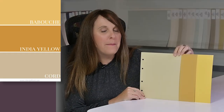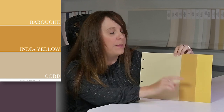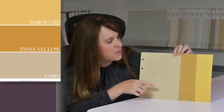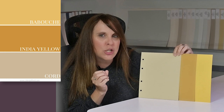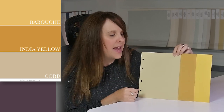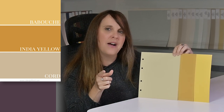It's when we compare colors that we can see more of a true color. Now you can see India Yellow in the middle — it doesn't look nearly as bright as Babouche on the end. And then you've got Cord over on the other side. So now this looks almost more like a grainy mustard, like a dark mustard color, as opposed to the brighter yellow on the end. So it's always so important to compare your colors and look at different colors with other ones, so you can easily identify the undertone or the actual color.